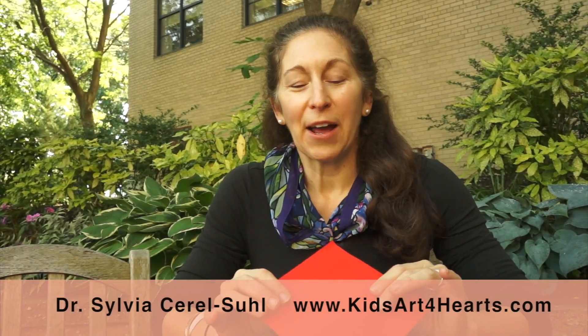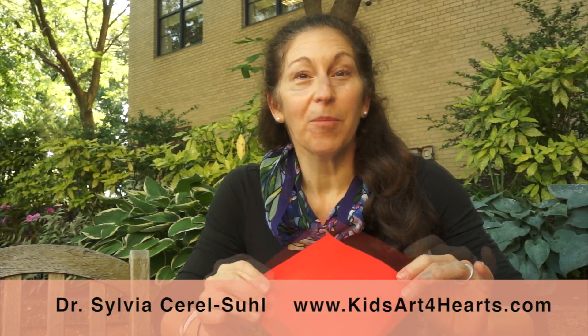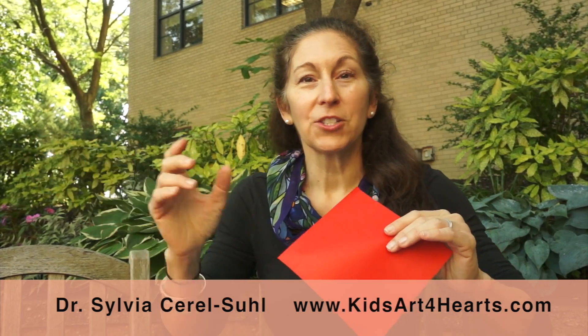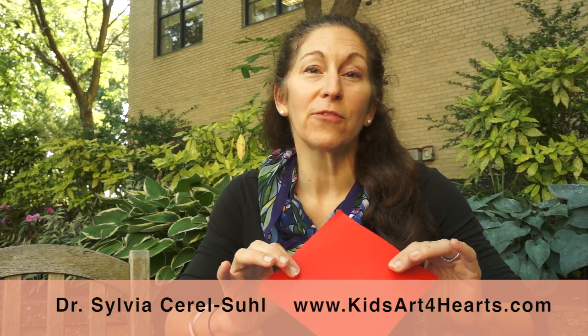Hi, I'm Dr. Silvia Serial-Suo, and I'm here to show you, with origami, how to have fun, do some art, and take care of your body. In 10 simple folds, we will be folding this beautiful sheet of paper and learning how to take care of our bodies, have good health, and have fun by doing origami. First, we will take this one square of paper, and just as you can look on KidsArtForHeart.com, you will be folding my one square of paper.